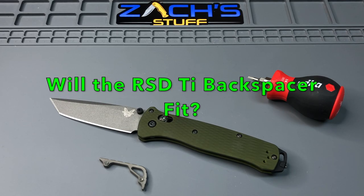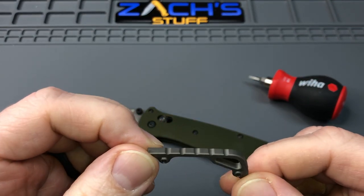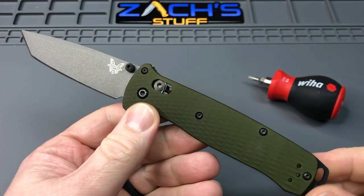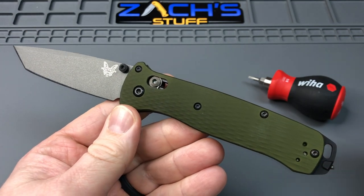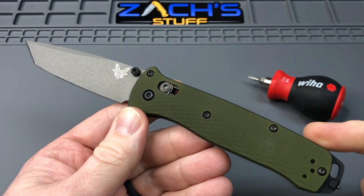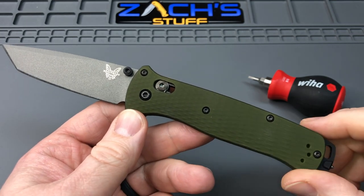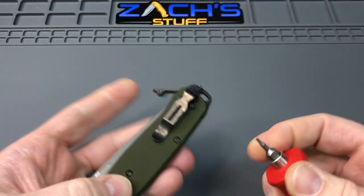Hey everybody, welcome back. We are looking today at the titanium backspacer from Rock Scale Designs, from the original 537GY bailout from 2019, to see if this backspacer will fit in the brand new 537GY-1 aluminum scales. If you watch my other video linked in the description below, you noticed all the specs were the same except for the weight — handles, blade length, shape, design — all that good stuff is the same. So the question is: how does this go?